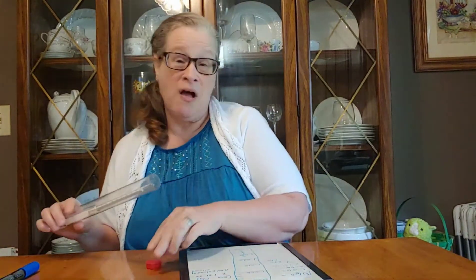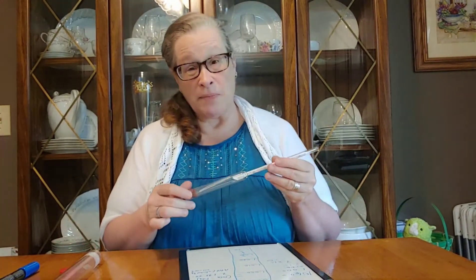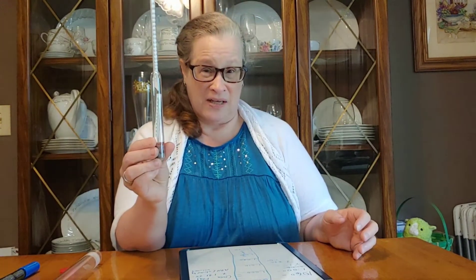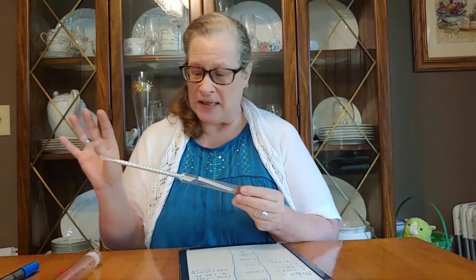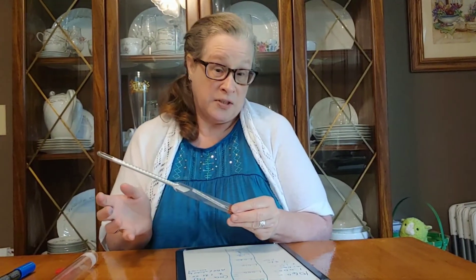Let me show you what this looks like. They're not expensive — I think I got mine for around $20, and that was maybe seven or eight years ago, so they might be even cheaper now. Mine's a wonky one because it leans, but I still use it and it gets me close to my numbers. It has a thermometer, and most of them will, so you know if your must is cool enough to pitch your yeast.